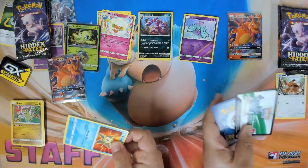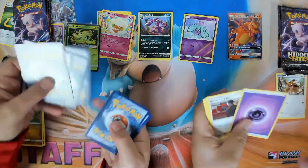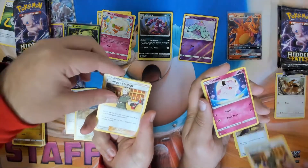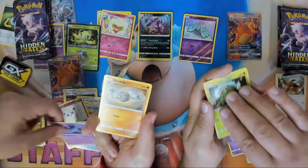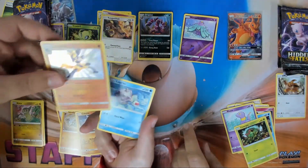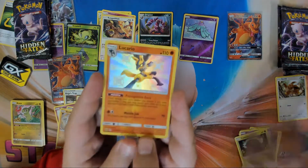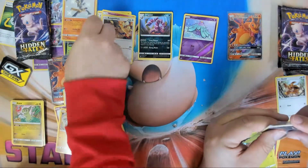Remember — flip it over, keep the code. I got a white code, yay! One, two, three, four. We have grass energies, Giovanni's Exile, and I got a Koga's Trap. Also a Brock's Pewter City Gym, Lieutenant Surge's Strategy. We have a Clefairy Star, Psyduck, Jigglypuff, Hecky, Caterpillar, Geodude, holo energy. I got a Cubone and a Kangaskhan. Oh — I took out the Eevee — but you got this guy right here: the Shiny Lucario! Beautiful card, and it's still tournament legal in Standard format.